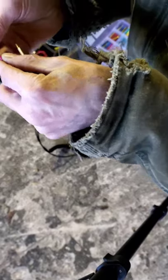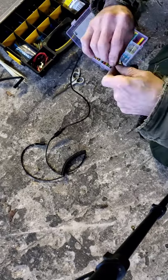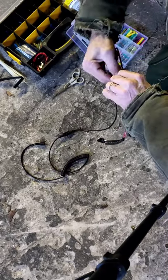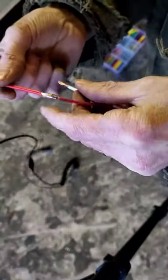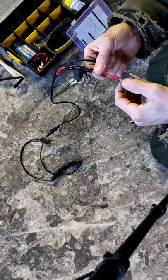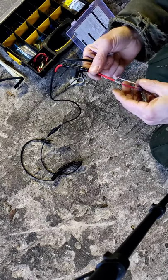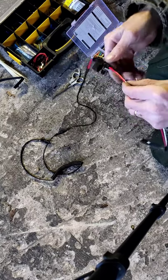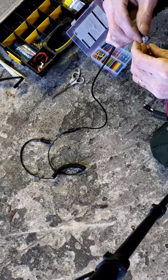Wiggle them around and get them to go right together like that — a big bird's nest — then kind of pinch them and give them a twist. Slide this up over it. Make sure you get all the wires inside — even one little straggler sticking out is going to ground on something and cause a big headache.